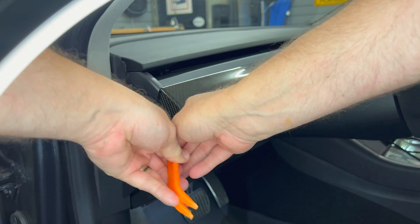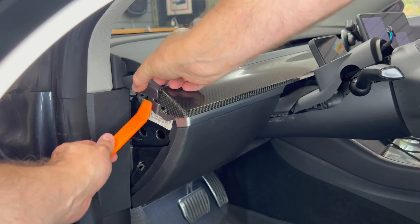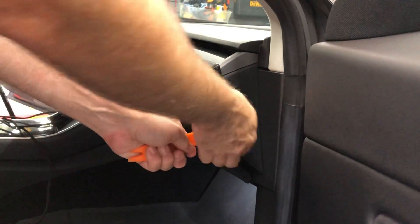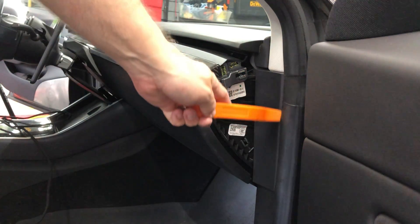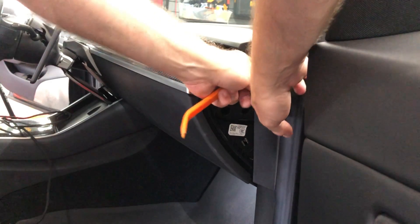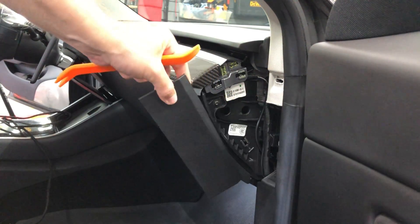First take off the two trim pieces on the left side of the dashboard — as usual a plastic pry bar is very useful for this project. Then do the same thing for the passenger side. In addition, I will be routing the cable down the right side here, so I need to remove this trim piece between the dashboard and the door. It snaps out very easily.